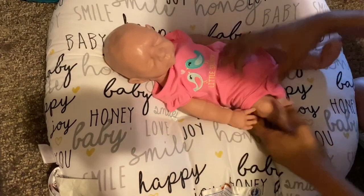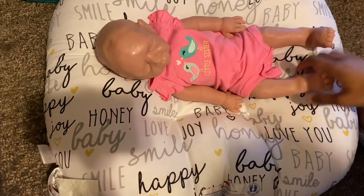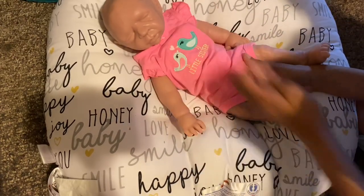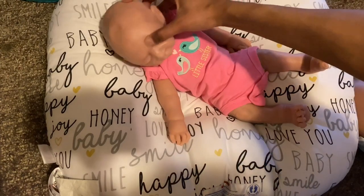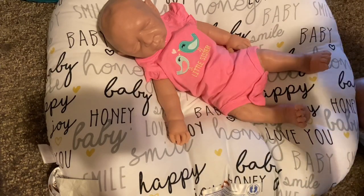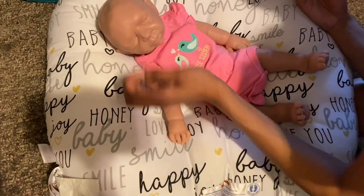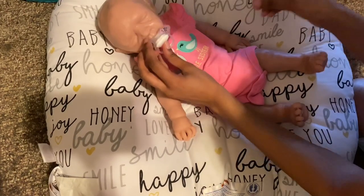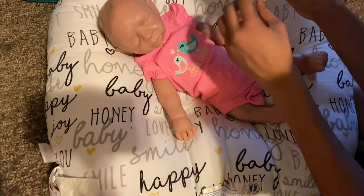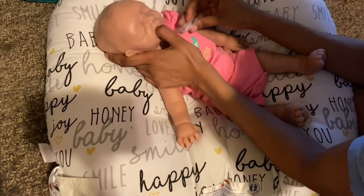Look how cute she looks, guys — this onesie fits her almost perfectly. I don't have a name for her, so I'm going to be looking at names. I'm going to try and see if she can fit this pacifier because it will look so cute on her. It's a Tommee Tippee, I think, and I cut it for Remy. I think this one might be missing too much of its nipple for her — that's a bummer, because I bet she'll look super cute with a paci. Actually, it works!